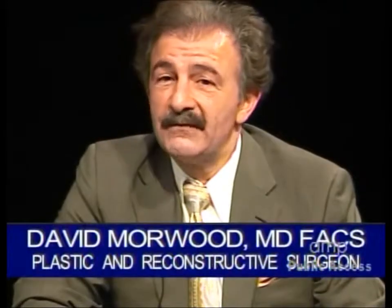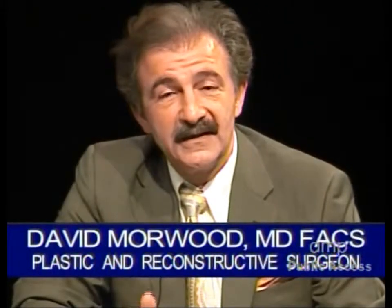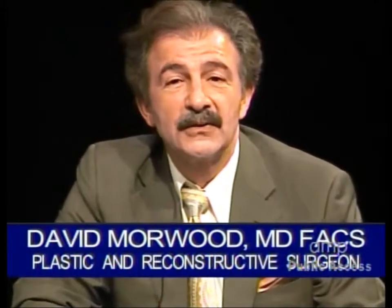Welcome back to Your Health television program. I am Dr. David Morwood. I am a board-certified plastic surgeon. I'm very pleased you could join us for this third segment. During this third segment, I'd like to discuss body contouring — one of the most common areas I deal with in my practice of plastic and reconstructive surgery.